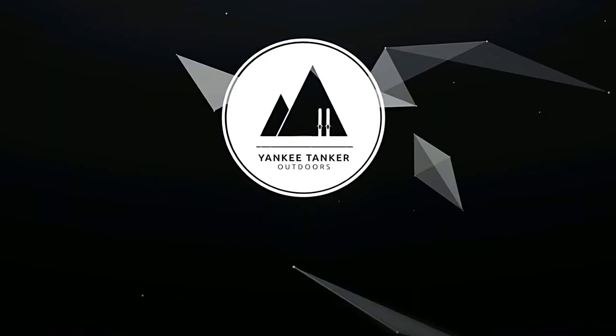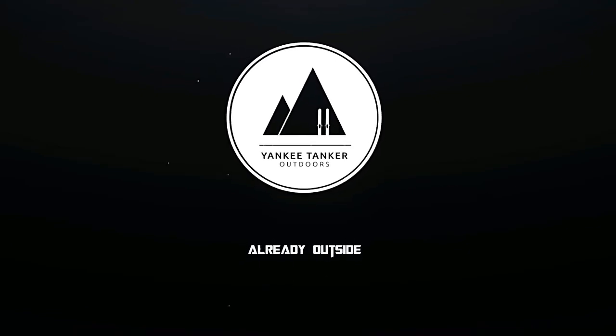In this episode of Yankee Taker Outdoors, we're going to take a look at the new battle box. It is time to unbox this month's battle box.